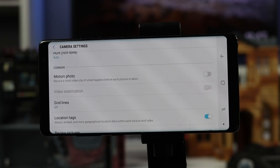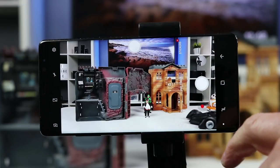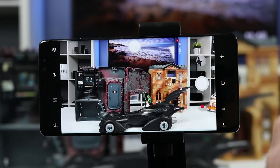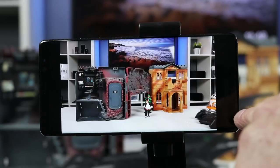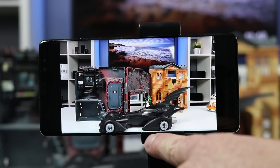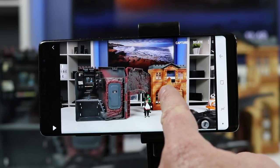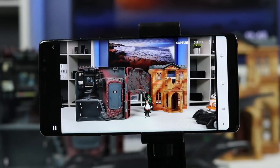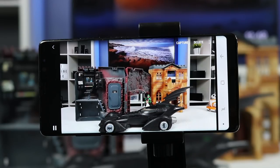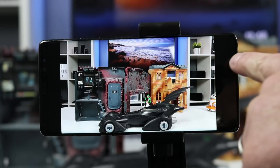Next we have motion photo, which adds video right before you take the photo — about one second before you snap, you will see motion. When you review the photo it says 'play motion photo' and you can see the video before the shot was taken. You can actually scrub through to find the exact moment you want to capture, then select capture. It's fun to have — I've caught pictures of my kids I would have missed without it.